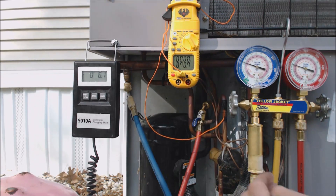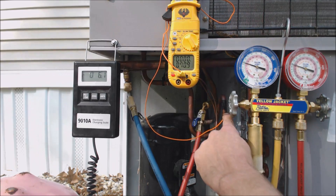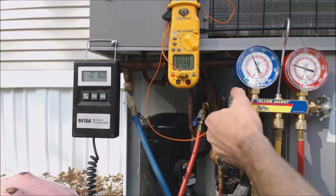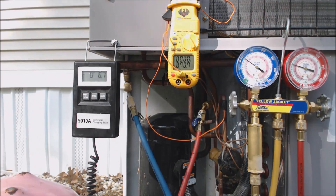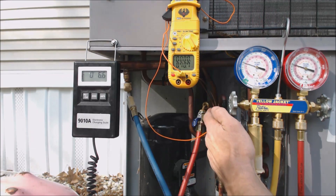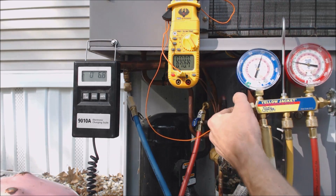I have my temperature probe on the liquid line before it gets to the TXV — because it's all compact — before it goes into the evaporator coil. I have it right there; that's what the unit is telling me to do: check the liquid line temperature.